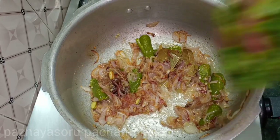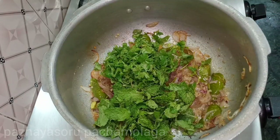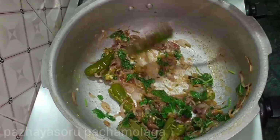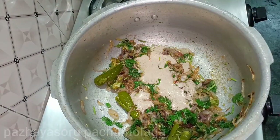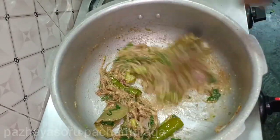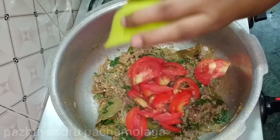Now we add a single onion. We have to cut 1 onion and add it in. We add the onion to the masala soup. Let's get this masala going — we're cooking the masala and mixing it well.